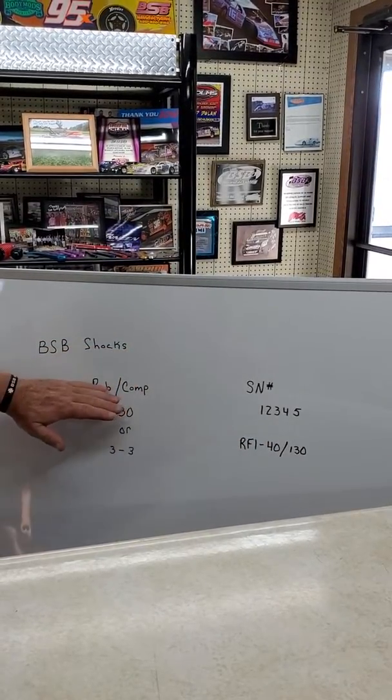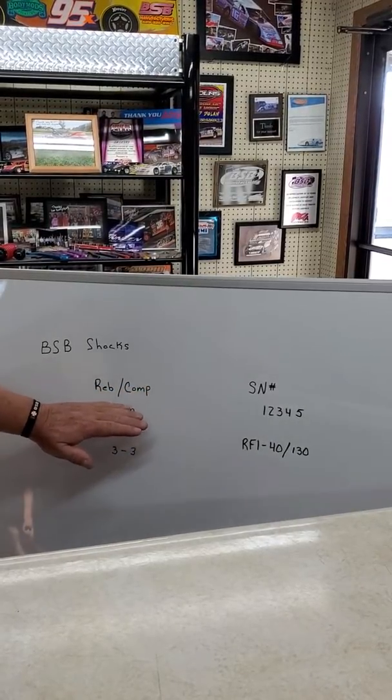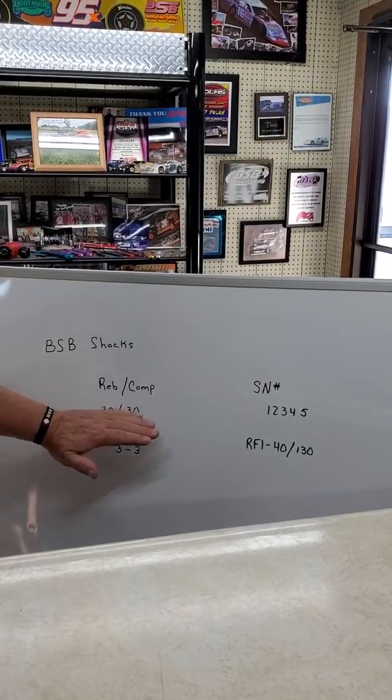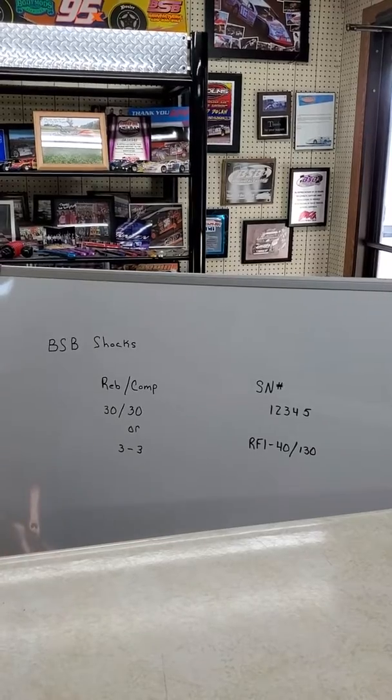Just for review: we are rebound then compression. 30/30 means it's the same pressure on rebound as it is on compression. All right, thank you.